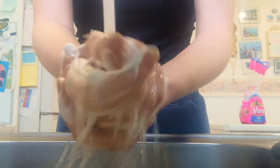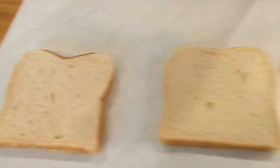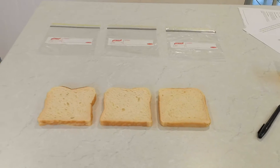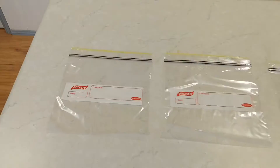We're going to wash our hands nice and clean before we start our experiment, so we're starting beautiful and clean. You're going to need three pieces of bread — just three — put them out on the table in front of you and put the rest of the bread back in the fridge. You're also going to need to lay out your three ziplock bags. So I've got three pieces of bread and three ziplock bags all lined up nice and neatly.